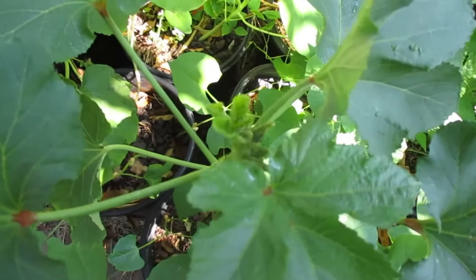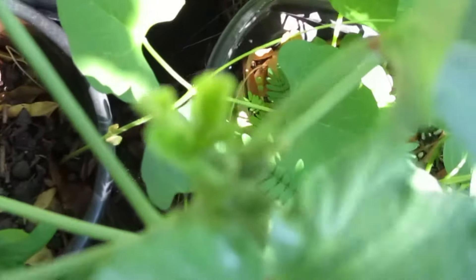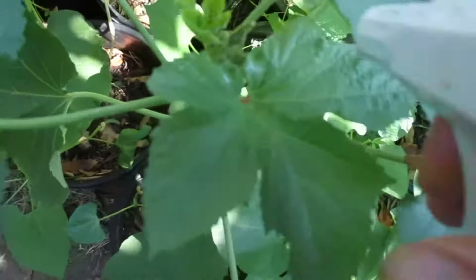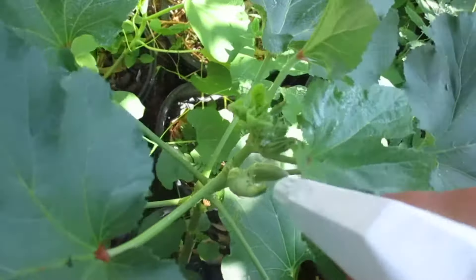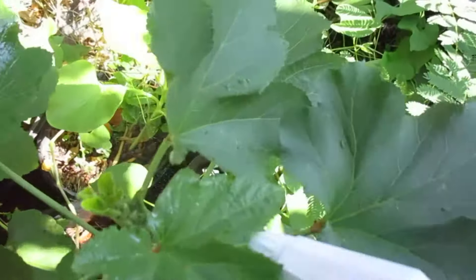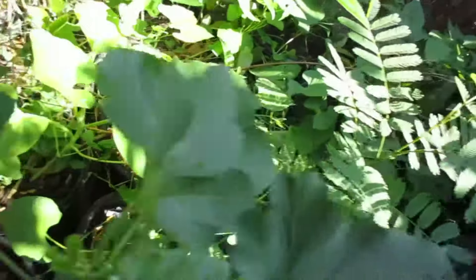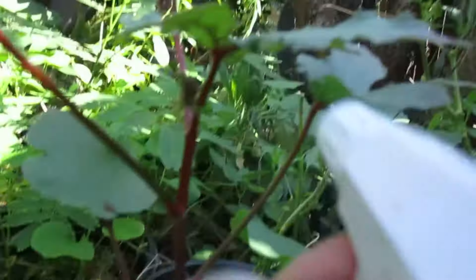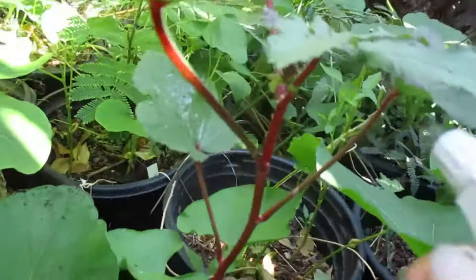Let's see if you can see them. I don't think you'll be able to see the aphids but you can see the ants. Everywhere you see ants on your plants, that means they have some kind of pest, usually aphids. Some more ants here, so I'm gonna spray this one.